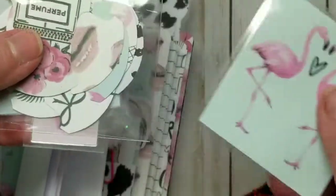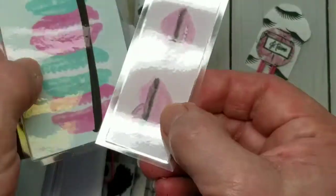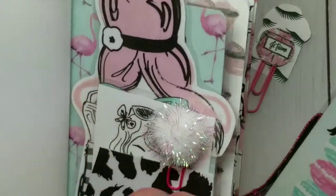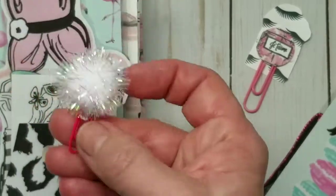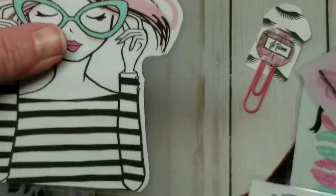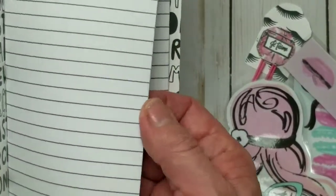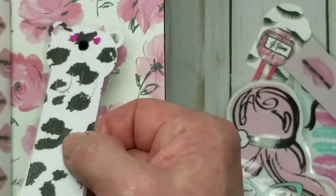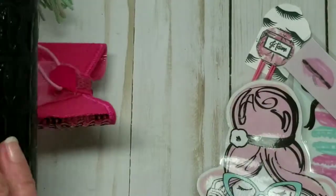I have some more cut-aparts, a bunch of page tabs, and a couple more laminated cut-aparts. In this book here is some plain paper. Then on the inside of the other pocket I have this little glittery snowball clip. More laminated cut-aparts from the paper collection. And then the next booklet is some dark gray lined paper. Lastly I have this little Peking Bear paper clip, and then there's the back.